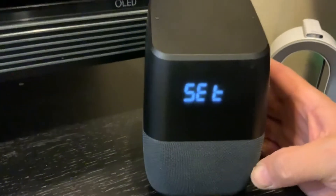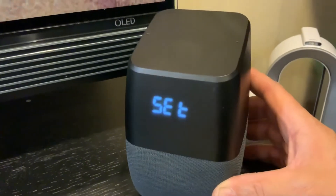It's starting up right now. Hi, I'm your Google Assistant. To get started, download the Google Home app on a phone or tablet.